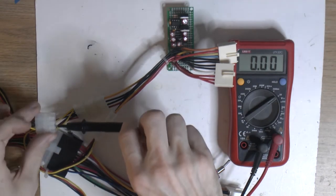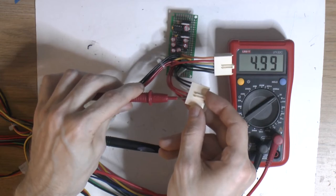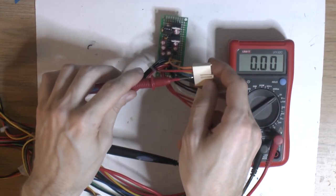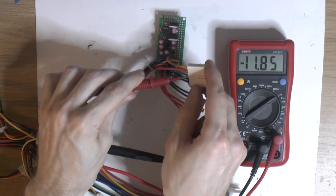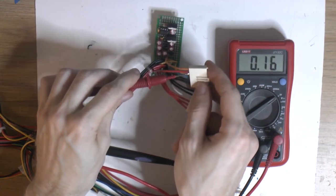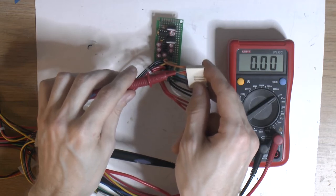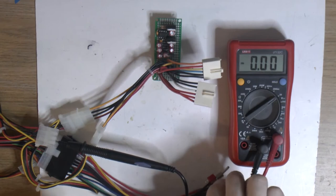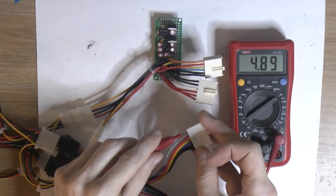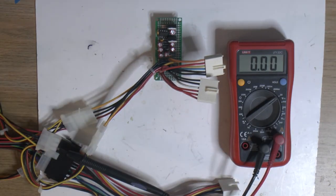Power is on. We have some ground there for the multimeter so we can probe over here. Starting by checking the 5 volt line — it's there. No negative 5, so we can skip that. Then we've got the minus 12 — and there we have that. Then the plus 12 — we have that. Another 5. And power good, which is not connected at all. The motherboard seems to generate its own power good signal. The motherboard generates its own power good once it's happy with the 5 volts. So I didn't make any delay circuit — no point since the motherboard doesn't care.